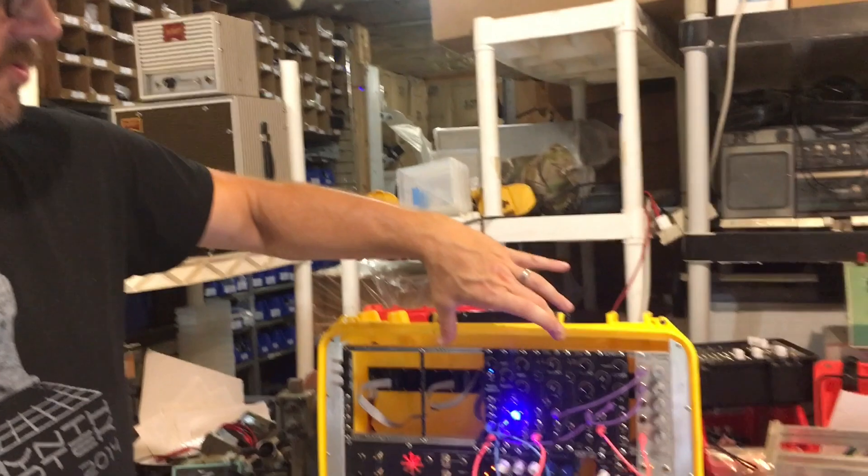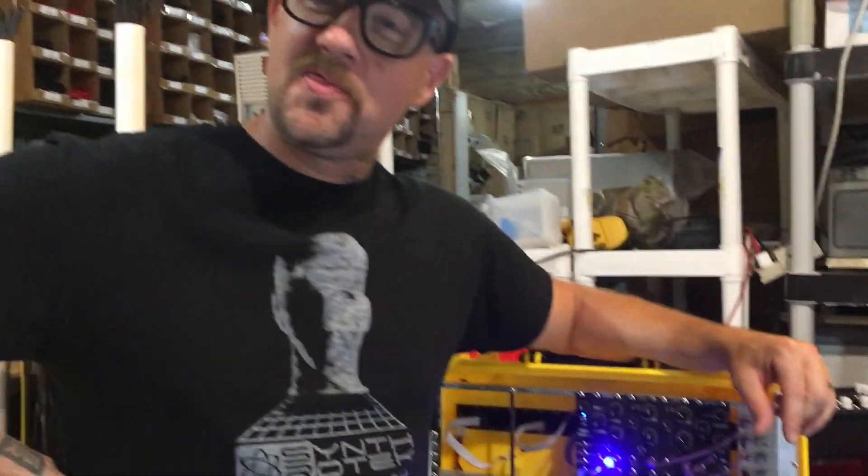Of course you know that you need VCOs in your system. These are very reasonably priced — all the great sounds you want from a classic synthesizer broken out into an 8HP module, very thin, very skiffable. It's a great product and we're happy that we get to be a part of launching these. Anyway, check it out.